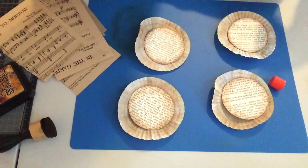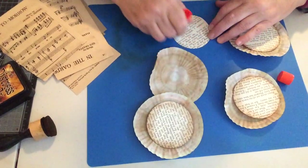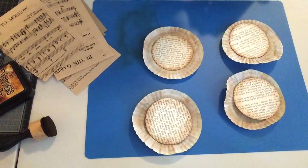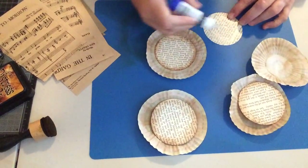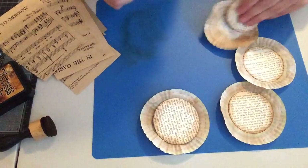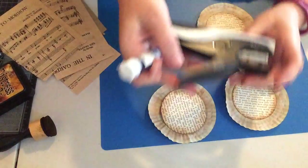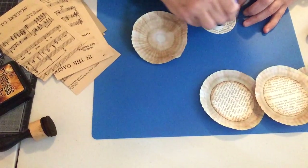I will glue these down. Watch me run out of glue — I don't like using too much glue because it makes things wet and yucky. I love using my Tim Holtz tiny attacher — it's like a little stapler — and that is one of my most used craft items.